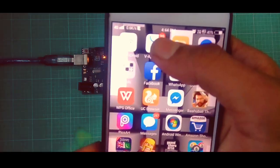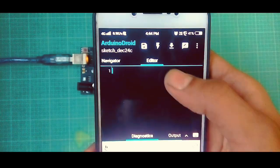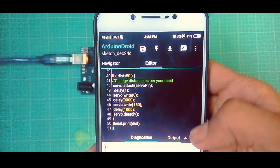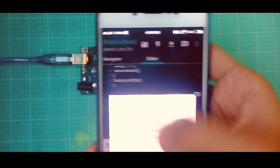Open the ArduinoDroid app. Copy the code and paste it into ArduinoDroid. Click here to compile the sketch. Compiling finished — click here to upload the sketch.